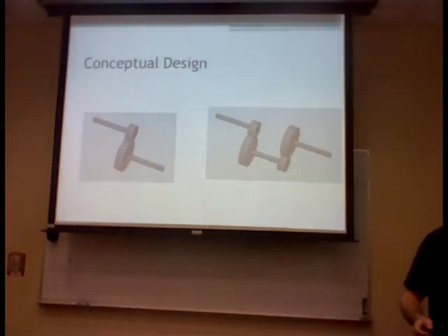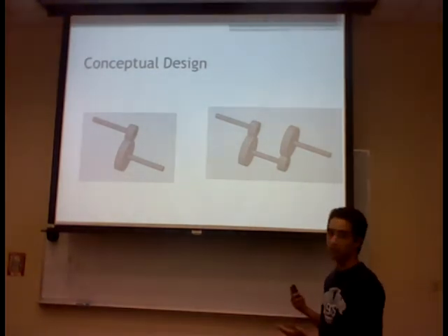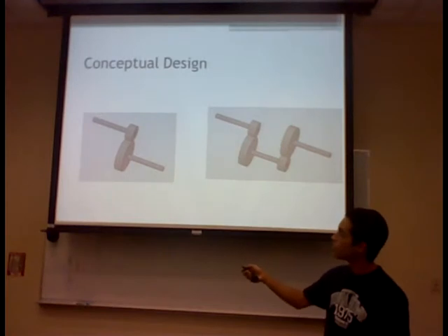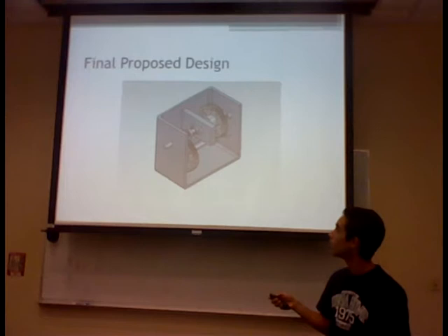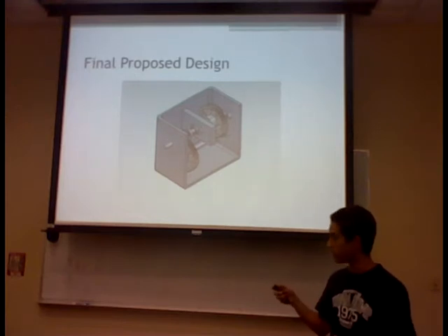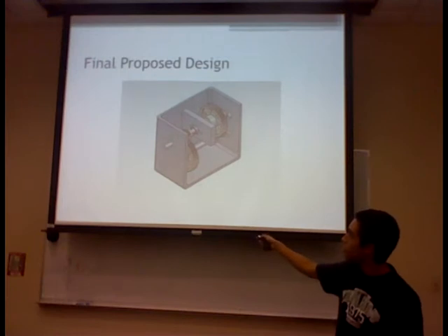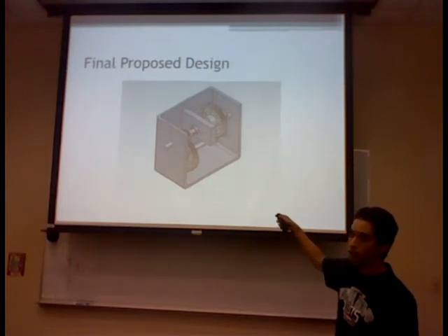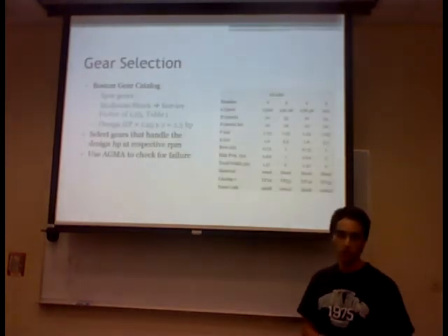For conceptual designs, we came up with two alternate designs: one having just one stage and a second alternate design having two stages. We decided to go with the two-stage design, which has shaft number one, shaft number two, and shaft number three.